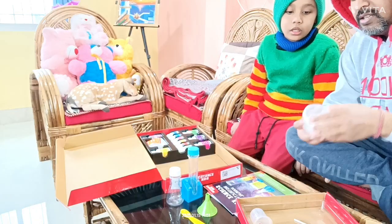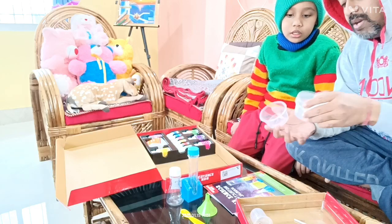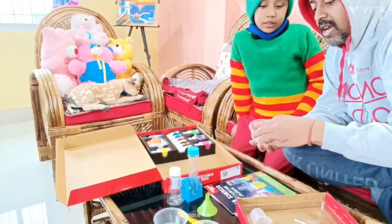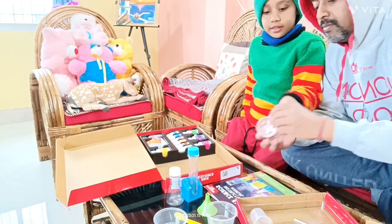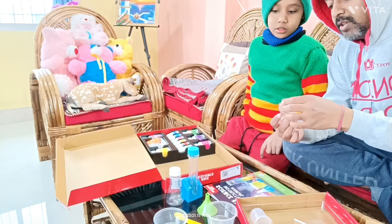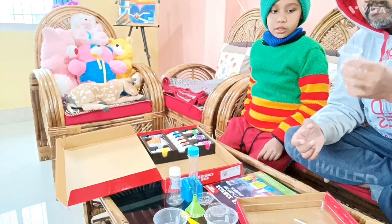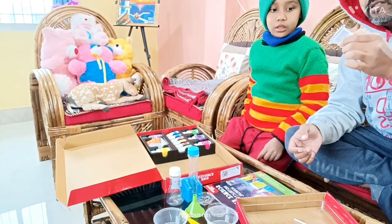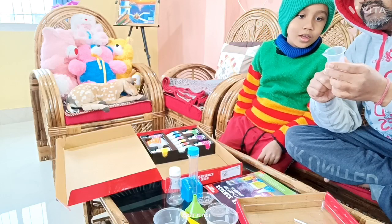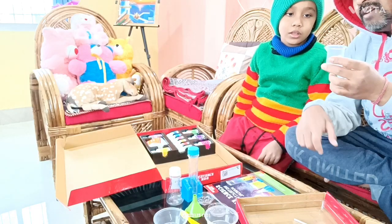And put the chemicals in the test tube. These are beakers — a kind of container to hold items. These are small petri dishes. And this is a measuring flask or measuring beaker — a bigger one. You can see the quantities and capacity written here: 5 ml, 10 ml, 15 ml, 20 ml, and 25 ml.